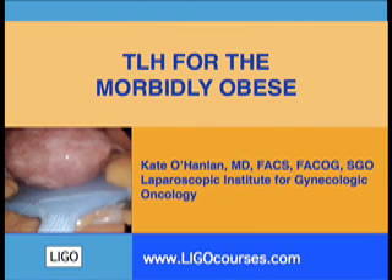Hello, this is Kate O'Hanlon with the Laparoscopic Institute for Gynecologic Oncology discussing total laparoscopic hysterectomy for the morbidly obese.